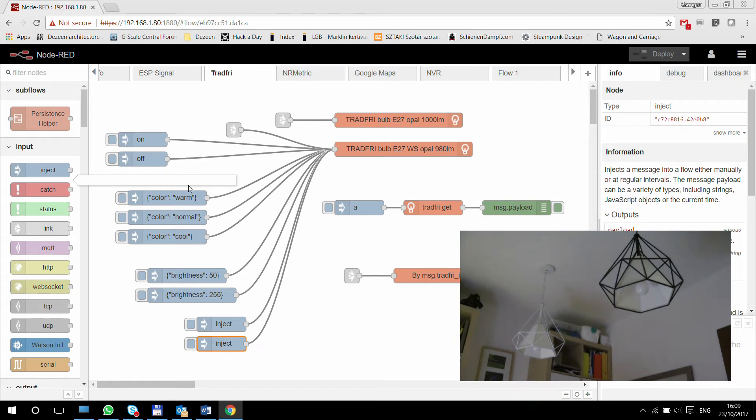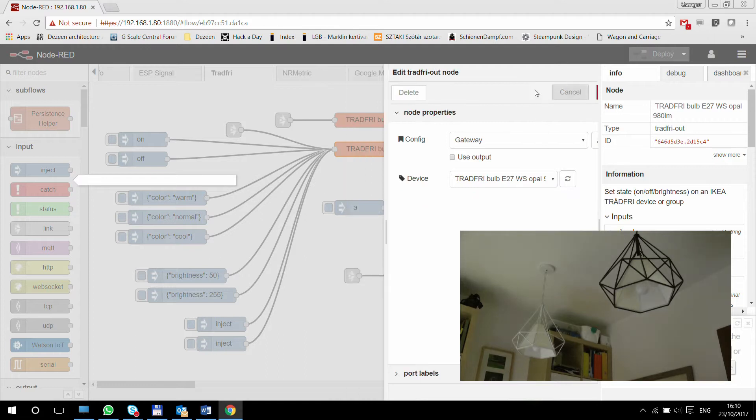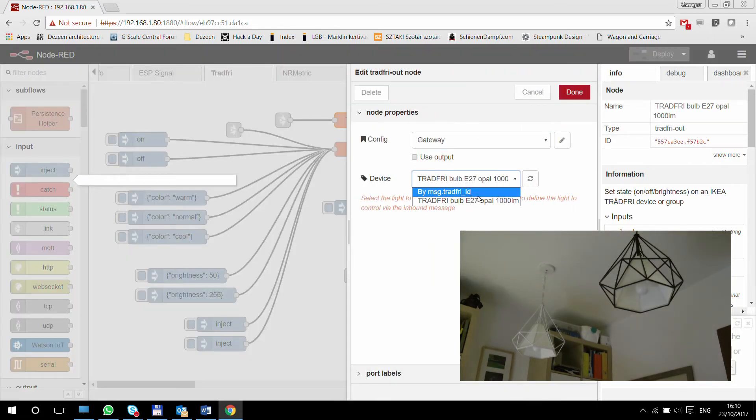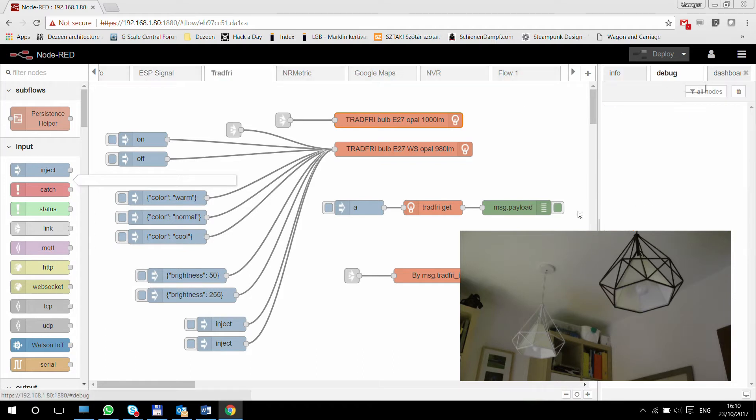Controlling it looks really simple. You have to create a node for every single lamp — or remember, it doesn't have to be a lamp, it can be a group, so you can control an entire room at the same time. But I just wanted to show how to do it individually. The other use is the Tradfri 'in' node — you don't configure anything again, you just set the gateway.